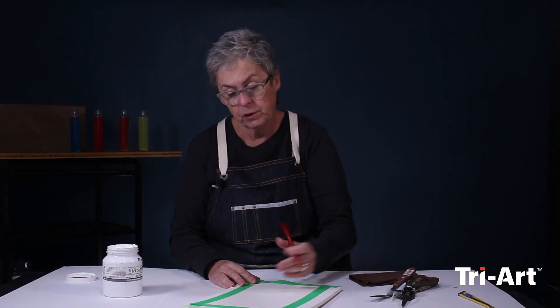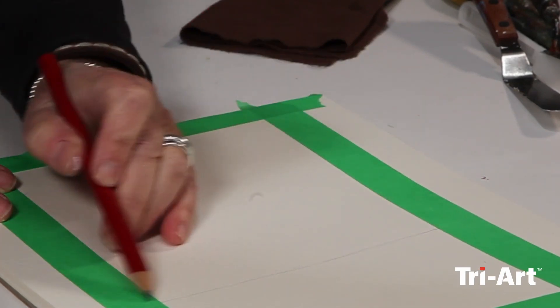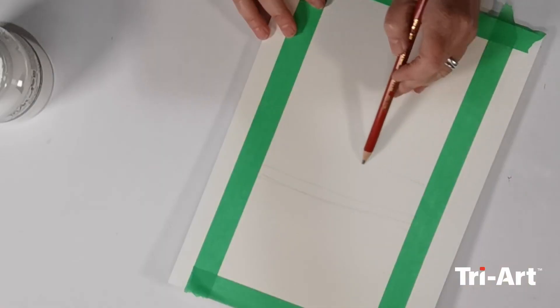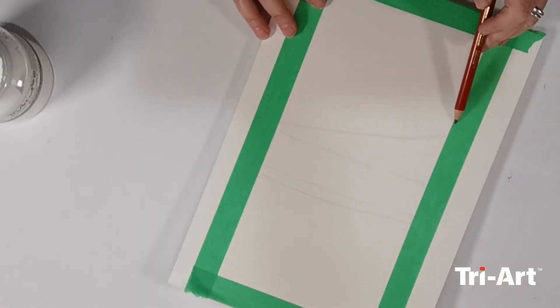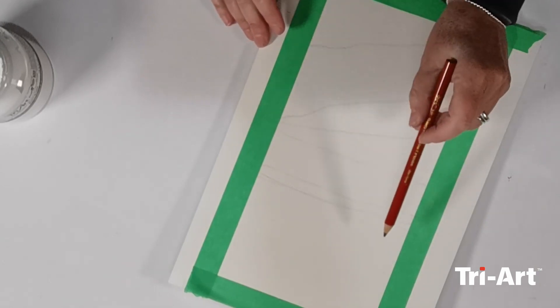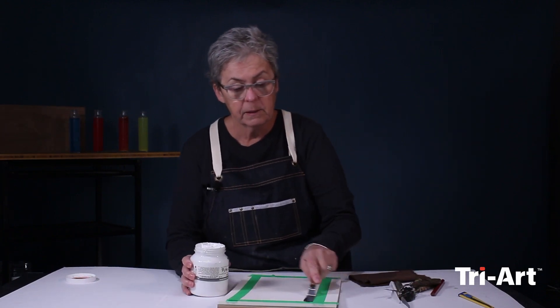I'm going to put in a horizon line first, and then go right across here — it doesn't have to be exact. I want to get some different areas, some larger spaces, some smaller. This is just a general roadmap for myself for how I might want to apply some of the modeling paste.